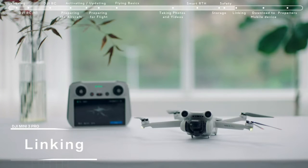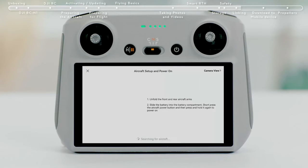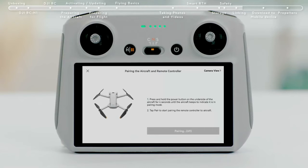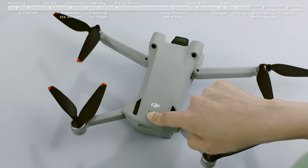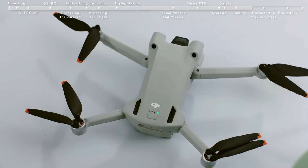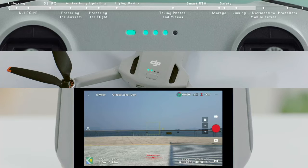The remote controller is already linked to the aircraft when purchased together as a combo. Otherwise, follow the steps below to link the remote controller and the aircraft after activation. Tap Linking Guide in the bottom right of the DJI Fly app and follow the instructions. The remote controller is ready for linking when it beeps and its battery level indicator shows a moving icon. Press and hold the aircraft battery switch for about 4 seconds and release it after hearing an indicator tone — the power indicator light will show a moving icon, meaning the linking process has begun. Linking is successful after the remote controller tone stops and both indicators return to their power display mode, and the app displays the image transmission screen.